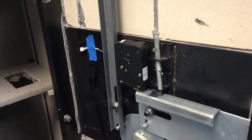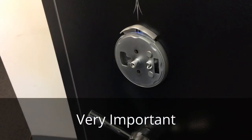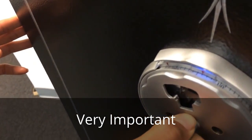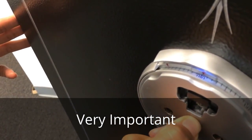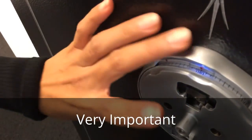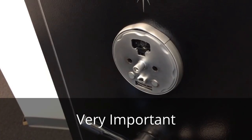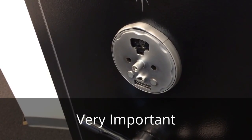The lock body is now installed and the next step is to align the cam to receive the spindle. It's very important — please don't miss this step — to ensure that the dial ring is aligned at zero. Close the spindle release so it's locked at zero. That is very important in order to orient the spindle correctly in the lock.